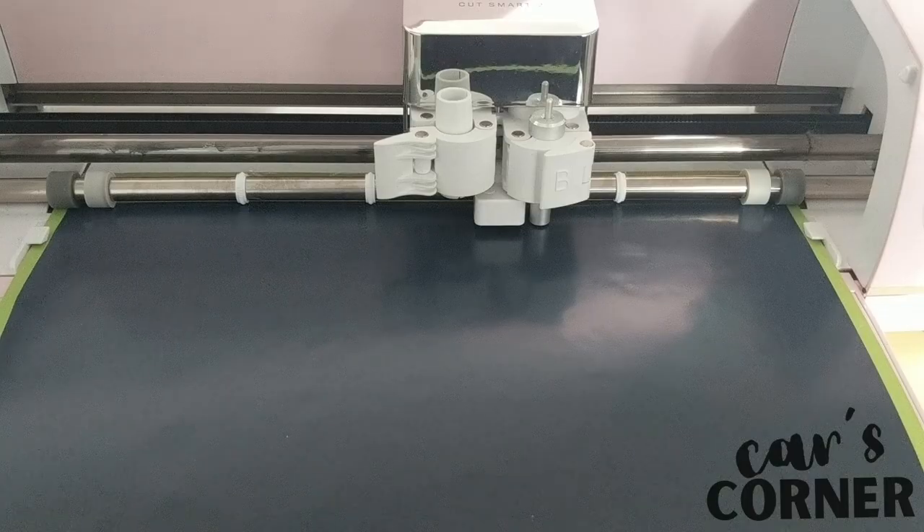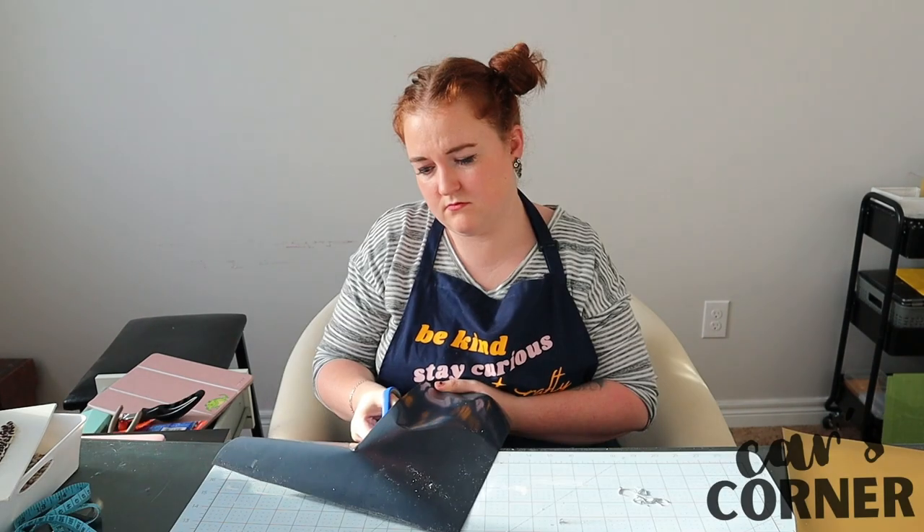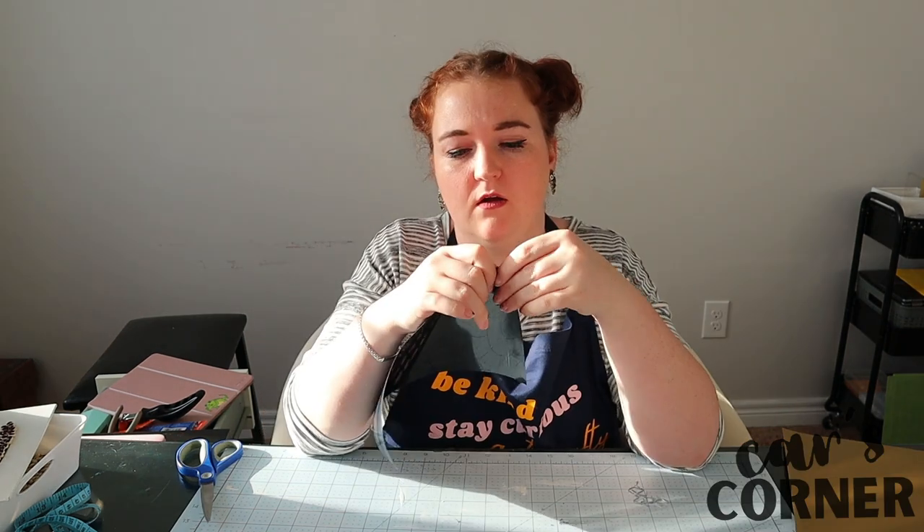Ready to go! And start the weeding. There are quite a lot of ways you can make signs. I really, really like the HTV way.